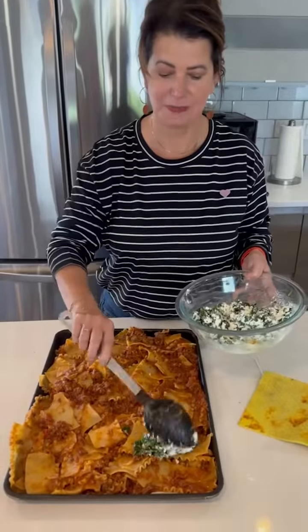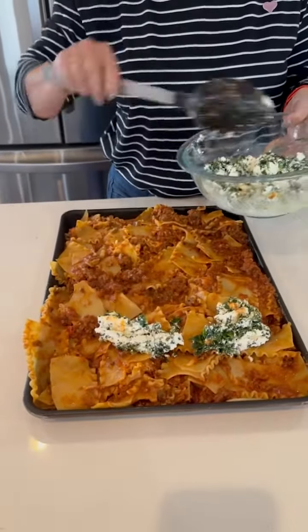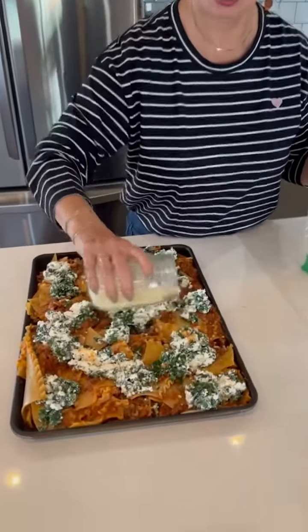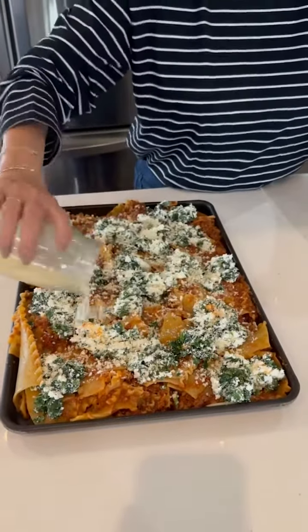Now we're gonna dollop this ricotta on top. You know how when you make lasagna everybody fights for the crispy edges? This is gonna have a bunch of crispy edges. To finish it off we're just gonna top it with a little more parm, some more mozzarella, and then we'll bake it at 350 for about 20 minutes.